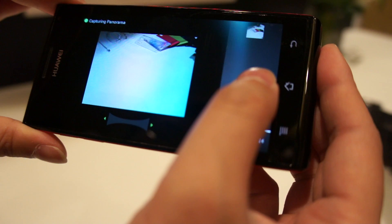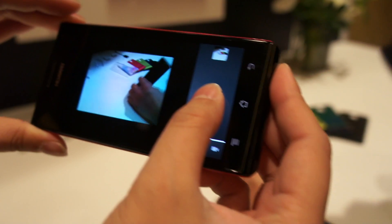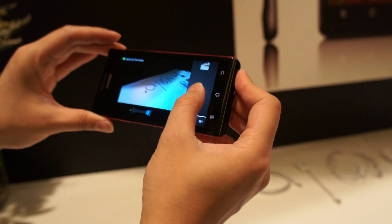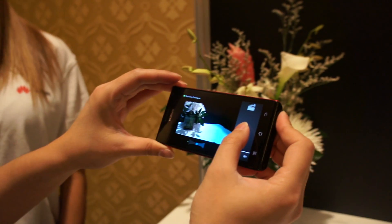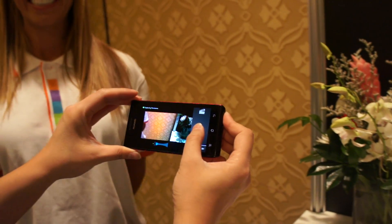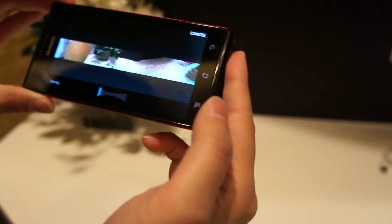This is a panoramic shot. It's going 360 degrees. It's very much a wide shot.